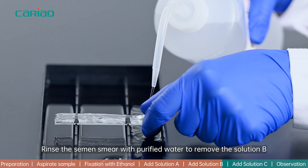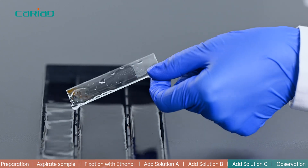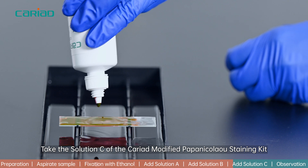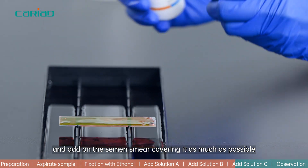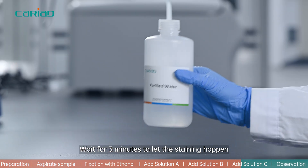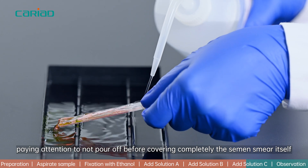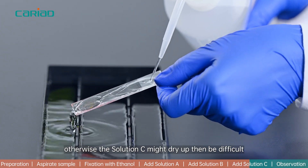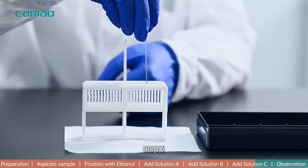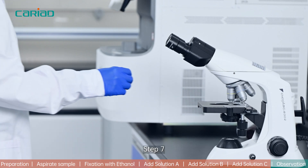Step 5: Take Solution C of the Cariot modified Papanikolaou staining kit and add it on the semen smear, covering it as much as possible — more drops might be added. Wait for 3 minutes to let the staining happen. Rinse the semen smear with purified water, paying attention not to pour off before completely covering the semen smear; otherwise, Solution C might dry up and be difficult to rinse, leaving impurities. Step 6: Place the stained semen smear on a slide rack and let it air dry.